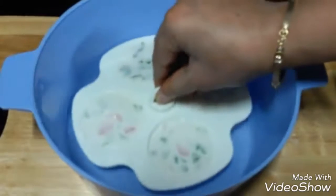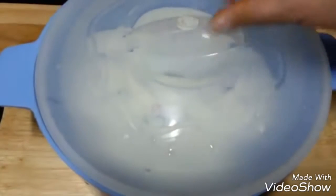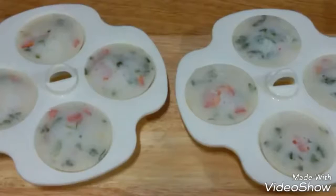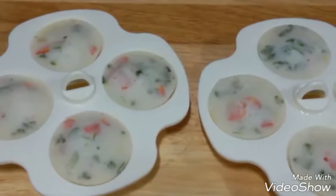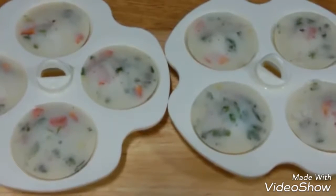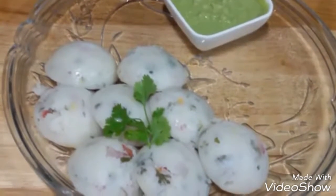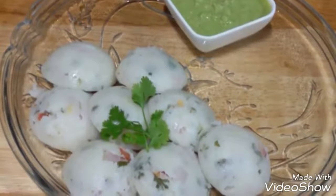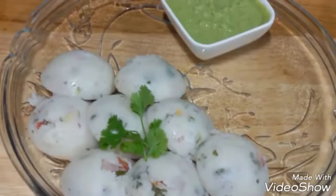Now let's place in our molds, cover them, and keep in the microwave for 4 minutes. After 4 minutes they're nicely cooked and fluffed. Let them cool down in the molds for a few minutes. Here we have demolded the idlis — your microwave idli is ready! It looks really tasty and colorful.